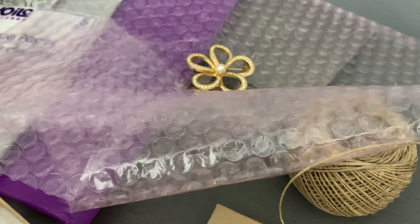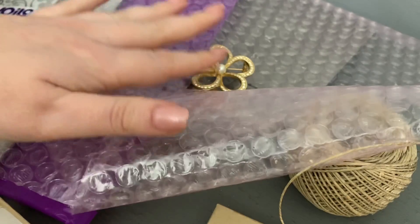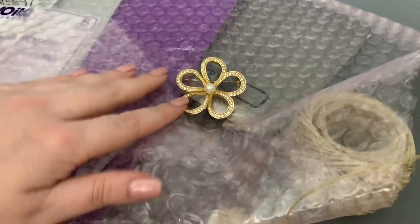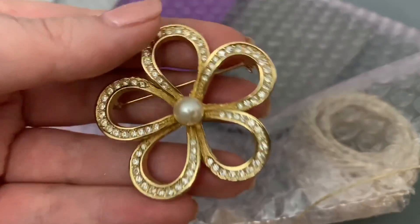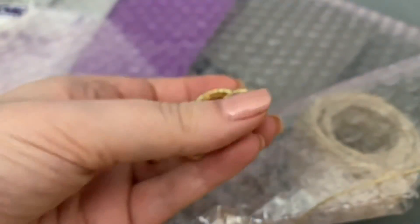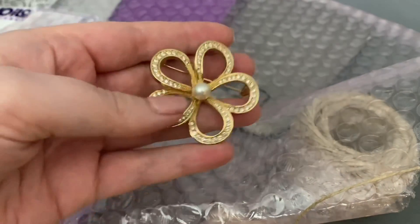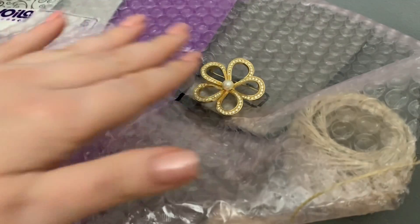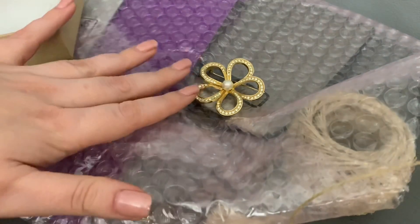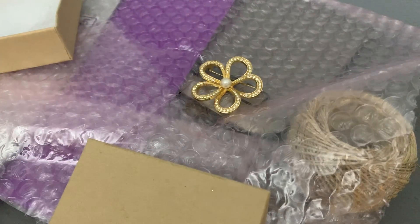Hello everyone, Princess Casserole here. I figured I would do a quick video to show you how I package my items that go out. I just sold this absolutely stunning Christian Dior brooch and it's going to somebody special, because it was one of my pricier items — a beautiful and perfect piece.